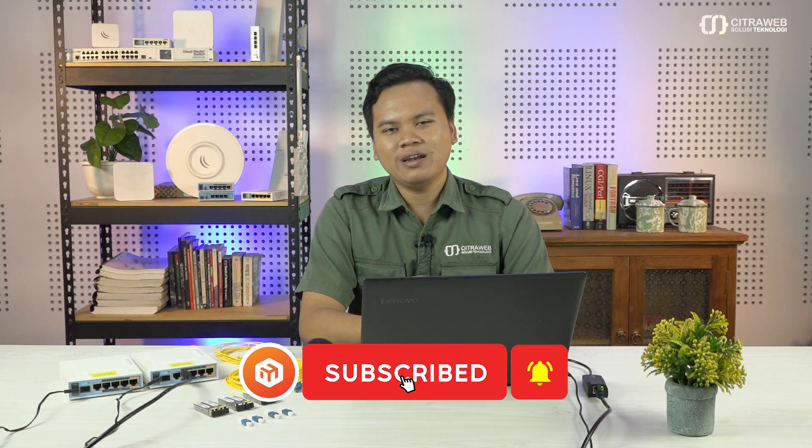Hati-hati ketika teman-teman instalasi jaringan fiberoptic untuk jarak yang pendek tetapi menggunakan SFP untuk jarak yang jauh, karena bisa mengakibatkan jaringan yang kita miliki bermasalah bahkan bisa mengakibatkan kerusakan pada perangkat. Selanjutnya teman-teman bisa menggunakan alat yang namanya attenuator, yang bisa menambah redaman pada jaringan. Untuk selengkapnya silakan ikuti video kali ini, dan bagi yang belum subscribe silakan subscribe dan klik lonceng.